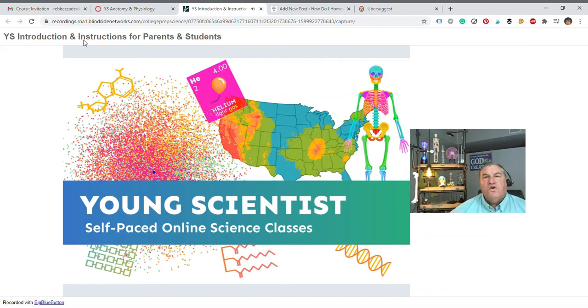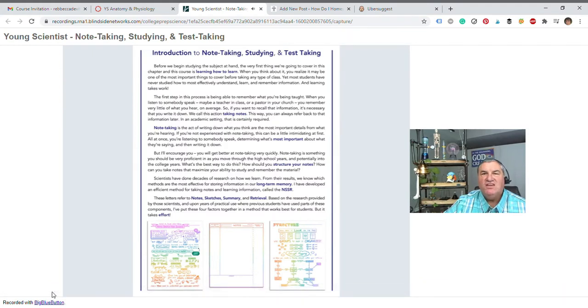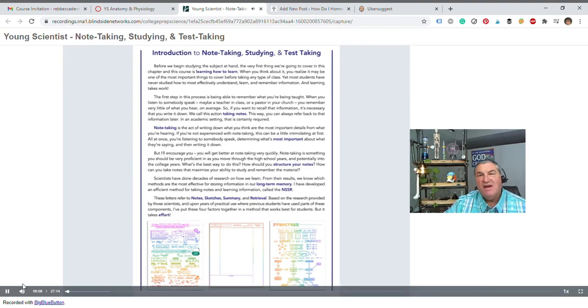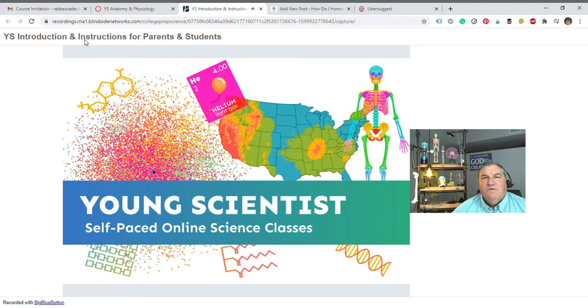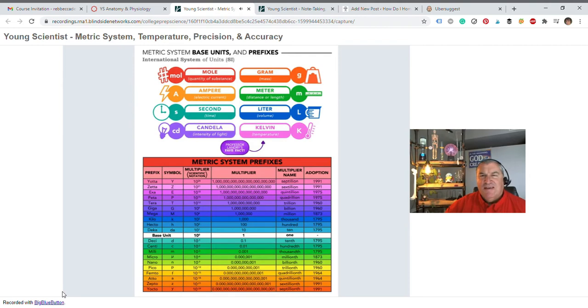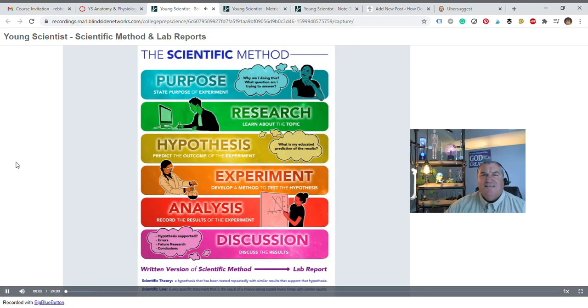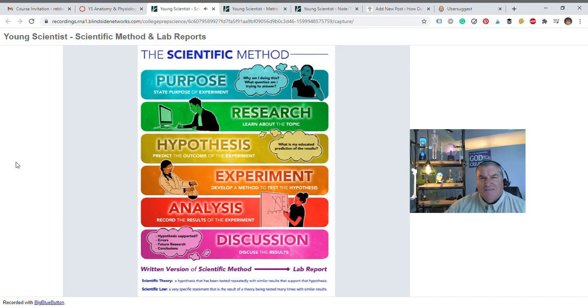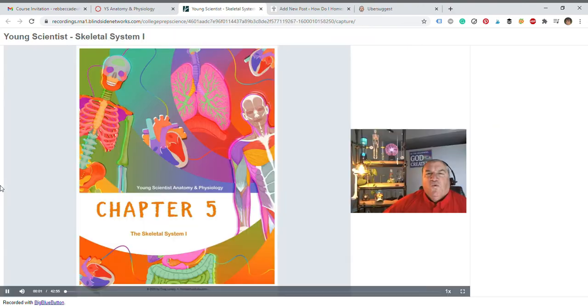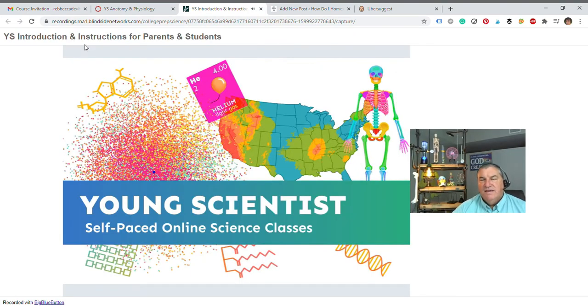Welcome to Young Scientist, lesson one — today we're going to talk about learning. Welcome to lesson two: measurement, temperature, precision, accuracy, and probability — lots of fun stuff. Greetings, today we're talking about the scientific method. Welcome to lesson five: the skeletal system. Don't feel like you have to cover everything I present for the lesson.